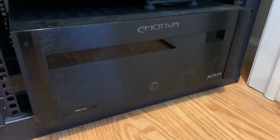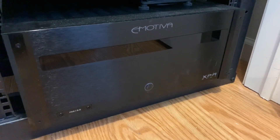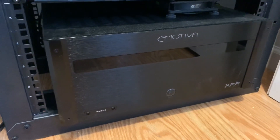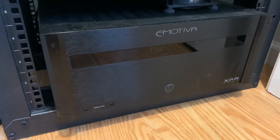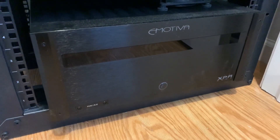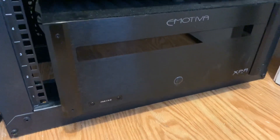Going back to build quality — typical Emotiva quality, quite good. All the inputs and outputs are the same. It still has the RCA input as well as the XLR with switches. It also has the trigger, same as the previous unit, so I didn't have to change any of the wiring — just removed from the old and plugged into the new. Quite straightforward.